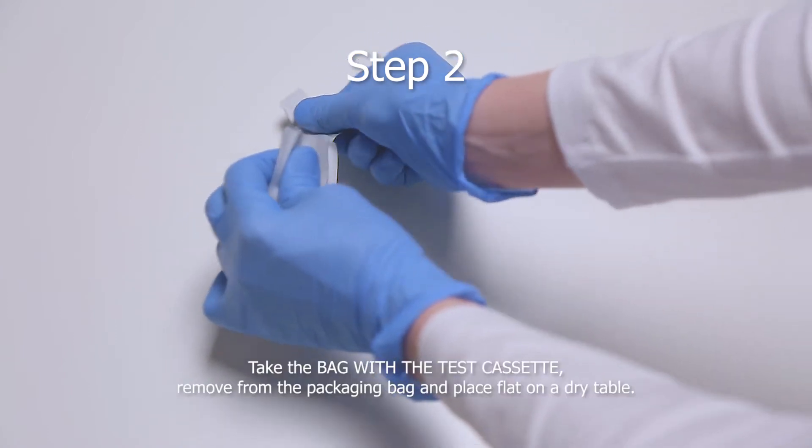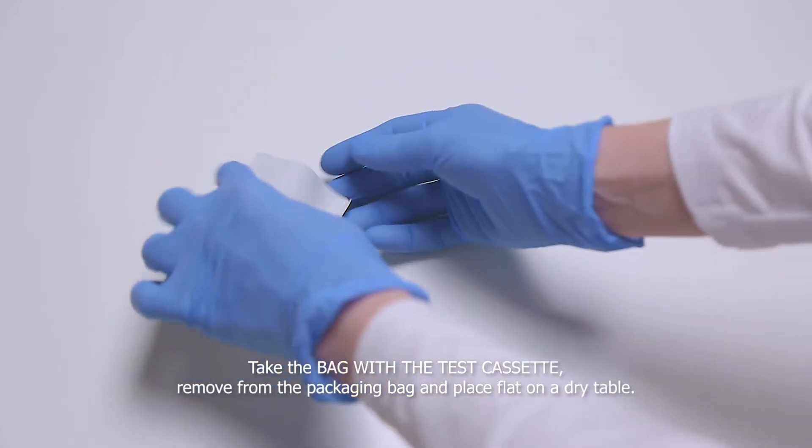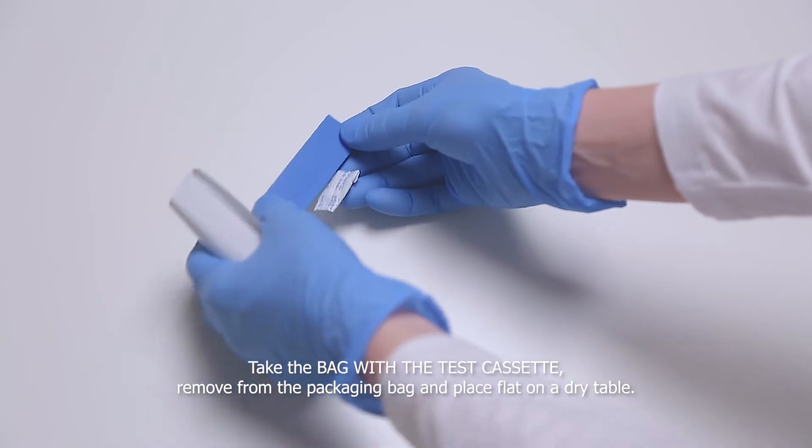Step 2. Take the bag with a test cassette, remove from the packaging bag and place flat on the dry table.